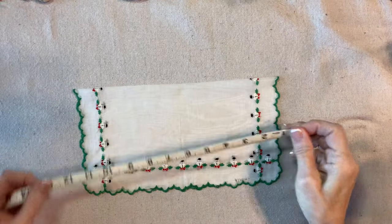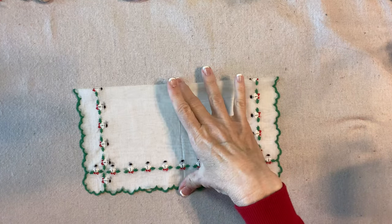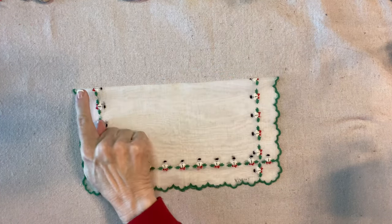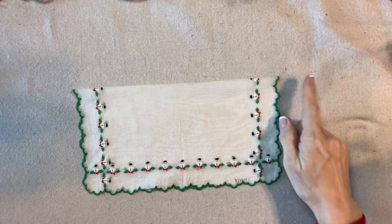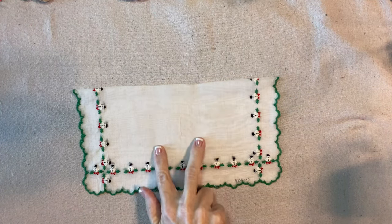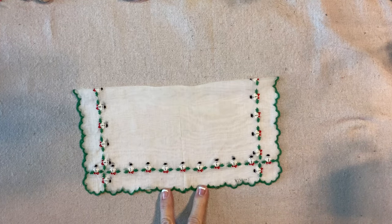This handkerchief is about 11 inches square, which means that the dress part of the project is 5½ inches tall. I'm going to cut this across the center, and then I'm going to cut about a 2-inch wedge from the center of one of the halves.